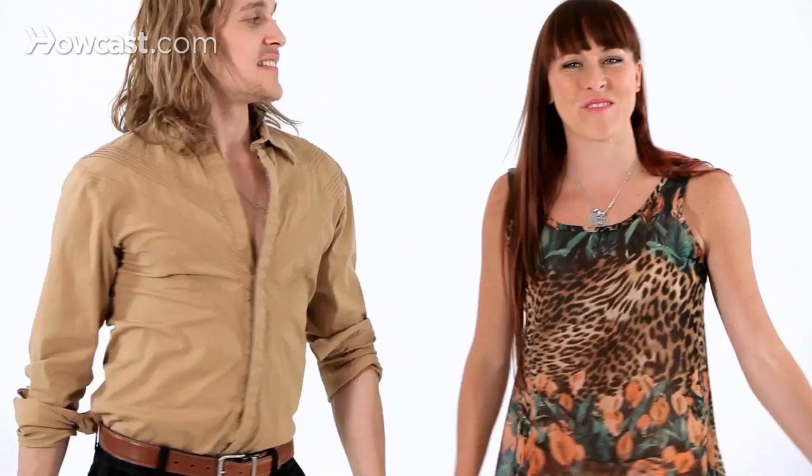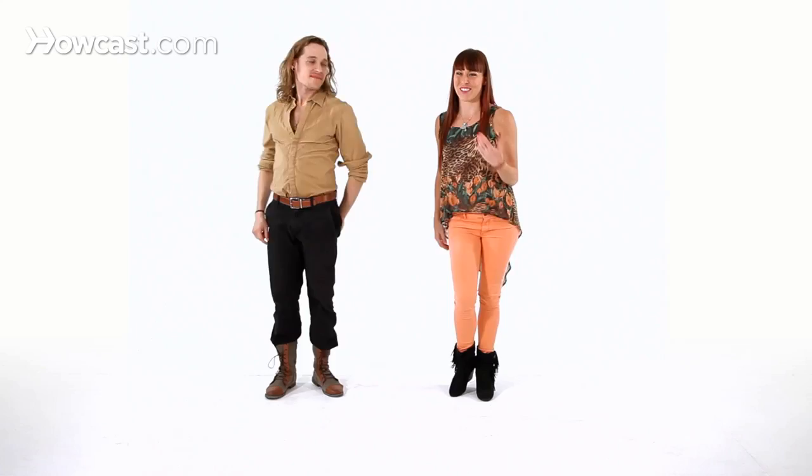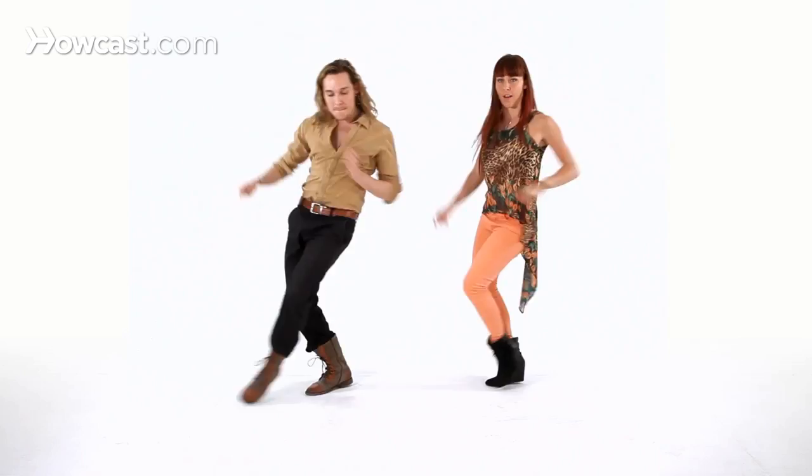Let's try it with the music. Five, six, seven, and one, two, three, and four. Five, six, seven, and eight. Good. Let's try it again. Five, six, seven, and one, two, three, and four. Five, six, seven, and eight.